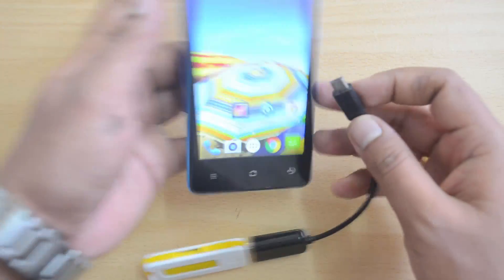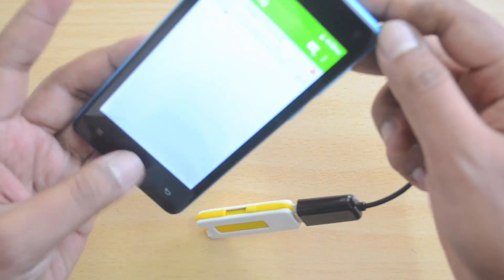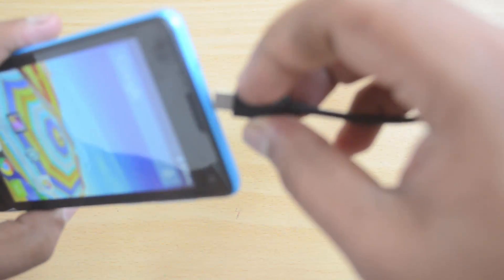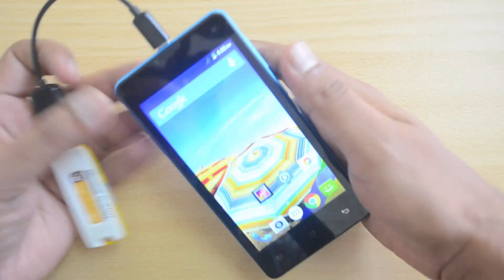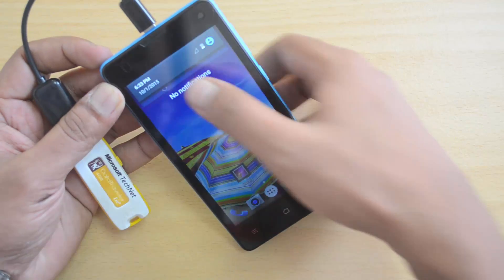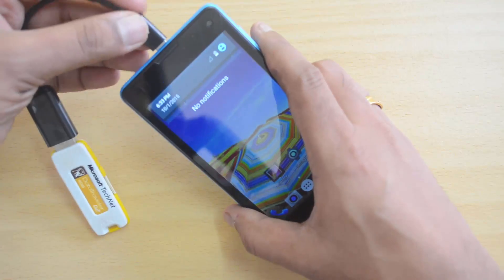Now let's insert this cable into this device. So there we go — we have inserted the pen drive into this device, but there is no notification. There is no notification for USB OTG support.